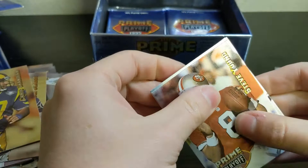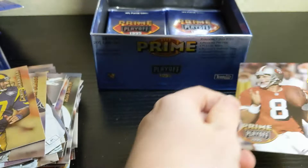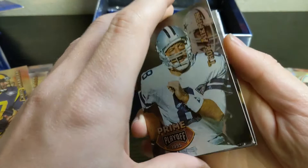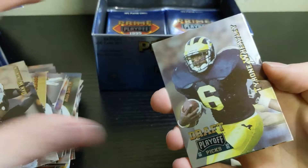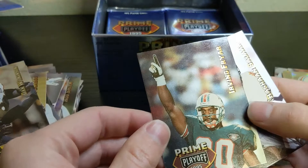Steve Young on the front — nice Steve Young. Yeah, this pack is stuck pretty bad. Followed by a Troy Aikman as well. Dan Wilkinson, Tyrone Wheatley rookie. Steve McNair rookie card — that one looks pretty good but he's stuck a little bit. Might be the best one we've gotten so far. Irving Fryar and Rashaan Salaam — another running back that was supposed to be a big deal but had fumble problems for the Bears.